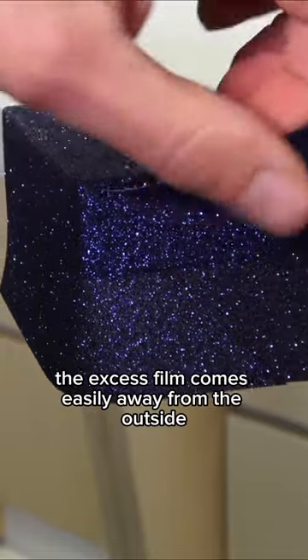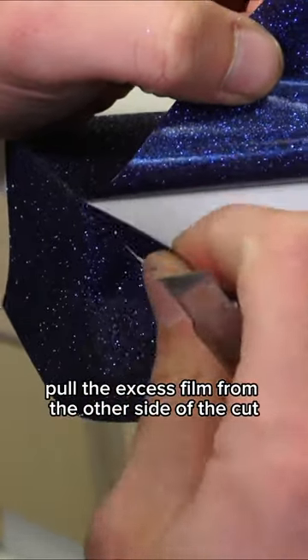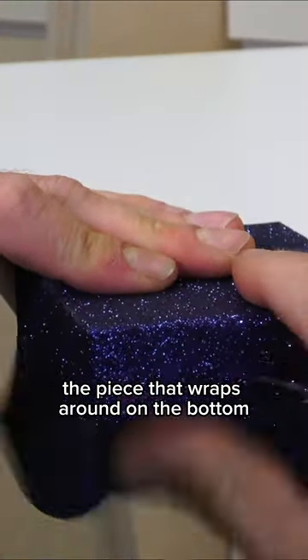The excess film comes easily away from the outside. Now pick the short piece up and pull the excess film from the other side of the cut. Very important: make sure that the edge really butt joints the piece that wraps around on the bottom.